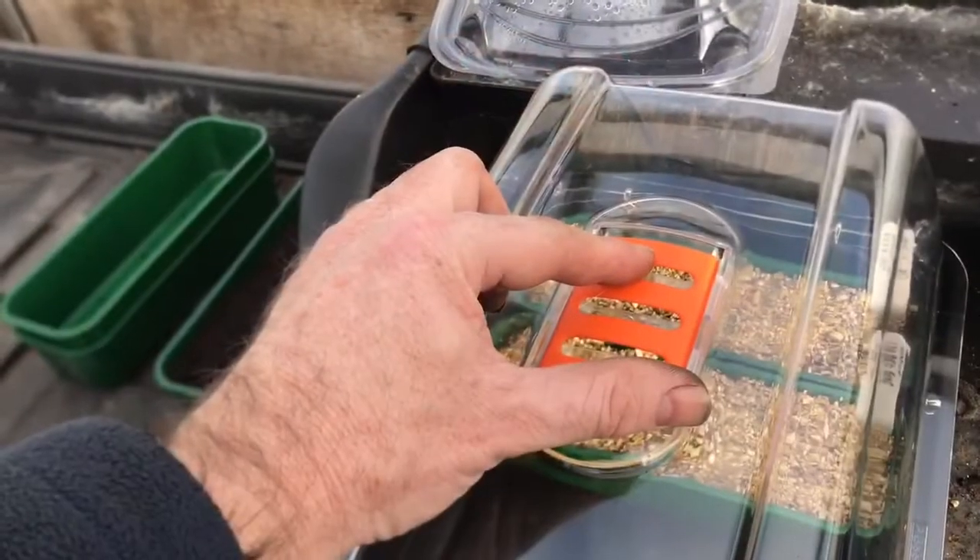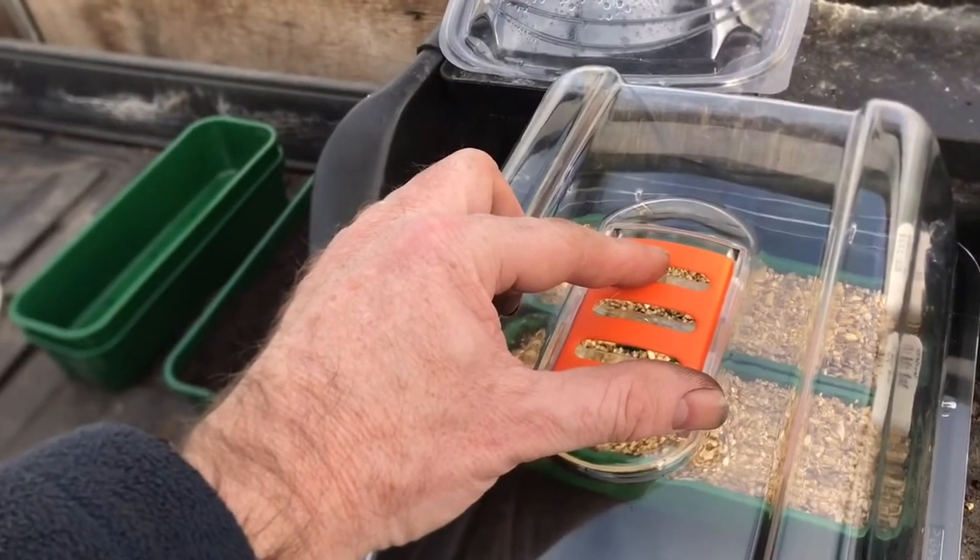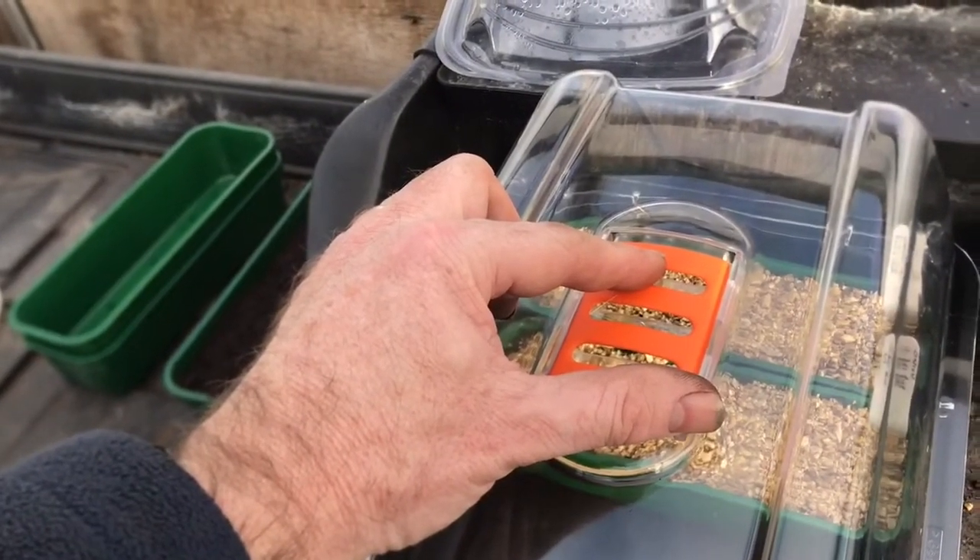So there we go — there's the first seeds planted of the year. It's great to be back growing again. Thanks very much for joining me at Nick's Allotment. I'll see you again next time.